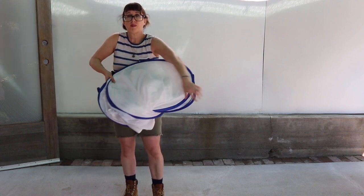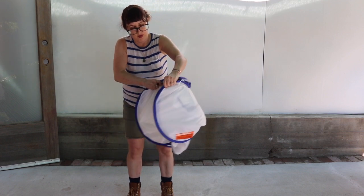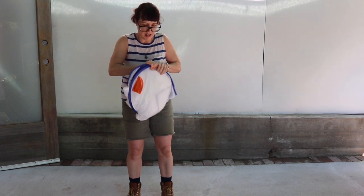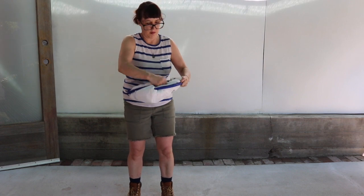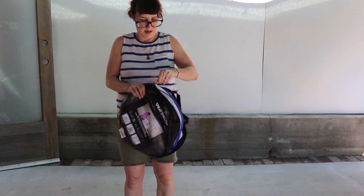Now take the other section that looks like a big oval and fold that in half. This is the trick — when you start to do this, it will snap into place and fold over. Adjust your shelter so it's even and compact enough to fit into the bag. Use the elastic strap to hold, then place into the storage bag.